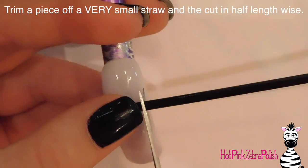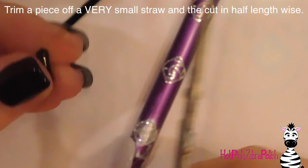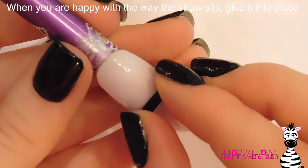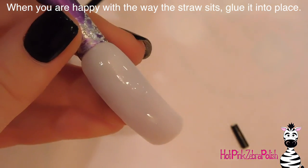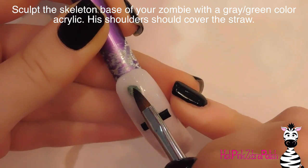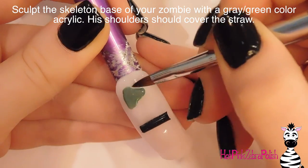The first thing I'm going to do is figure out how long I want my zombie's shoulders to be. I'm going to cut off a little piece of a straw, cut it about halfway so it's got a nice flat edge to sit on, and then where I want his shoulders to be I'm going to put some nail glue down and glue that tiny little piece of straw on there. Hold it until that glue is set — which always seems like it takes longer than it needs to — and then I'm going to be sculpting out my zombie.